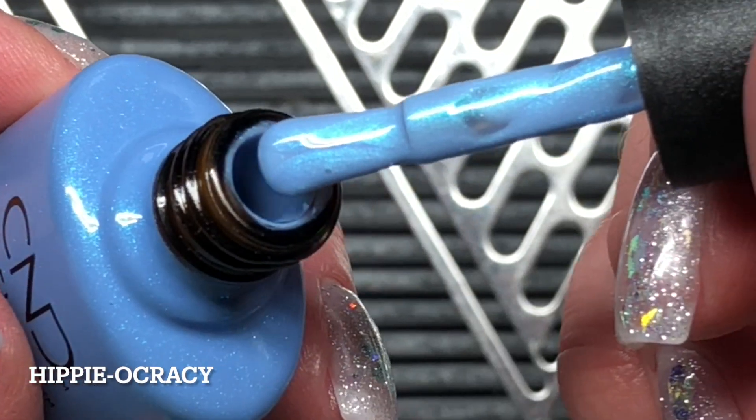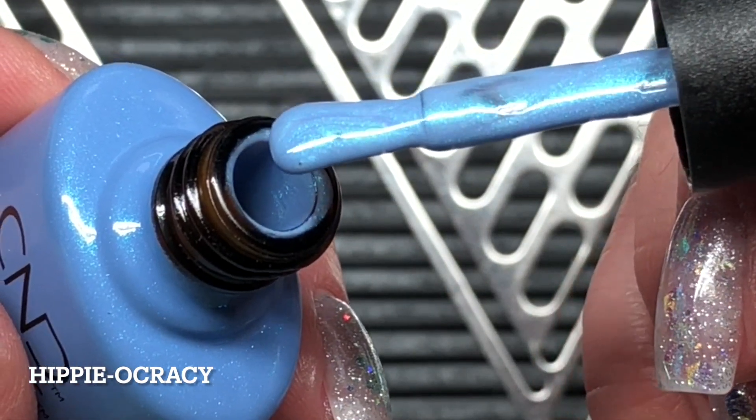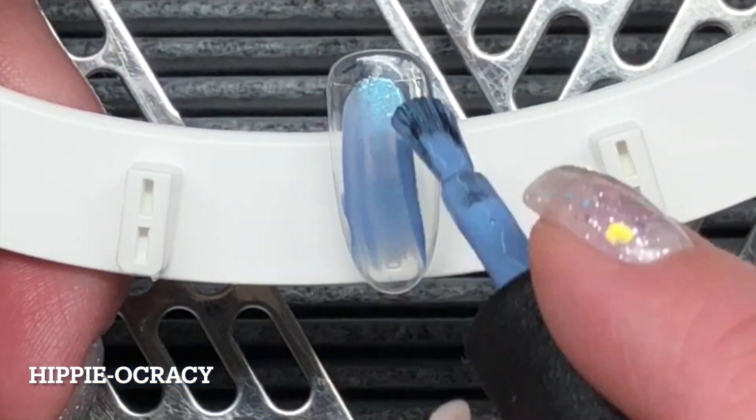And then Hippiocracy. This is a gorgeous, almost like Robin egg blue, and it does definitely have some violet undertones.